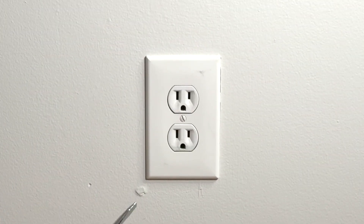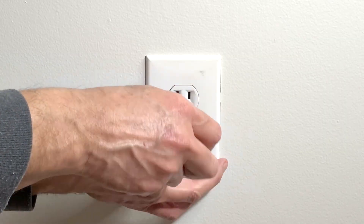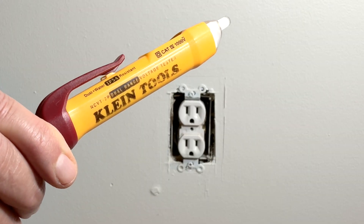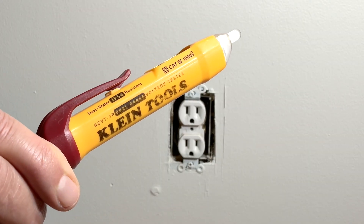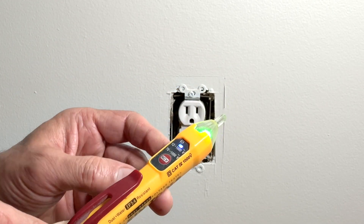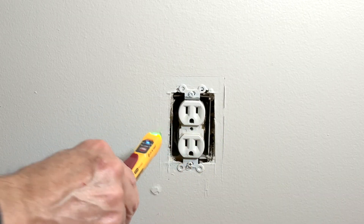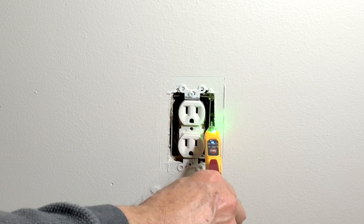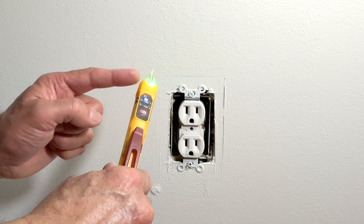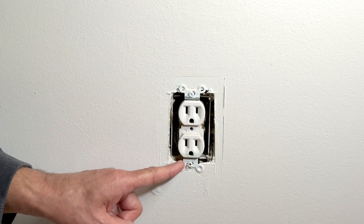With a flat head screwdriver, remove the wall plate screw. At this point I will use my Klein Tools non-contact voltage tester to make sure that there is no power in the outlet box. Turn it on — if there is any power, this green light will turn red. Check on both sides. The tester did not beep and this light did not turn red, so it is safe to remove these two screws and take out the old receptacle.